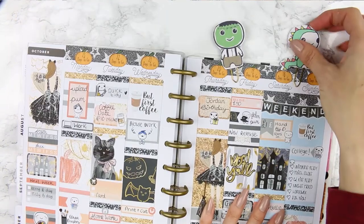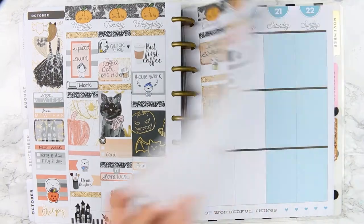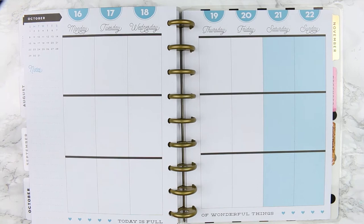Hey everyone, welcome back to another Monday Plan With Me. This week I'm planning from October the 16th through to the 22nd and I've got a kit here that's a free printable.